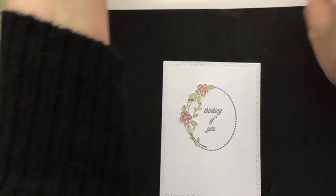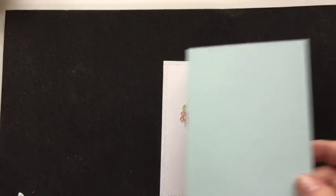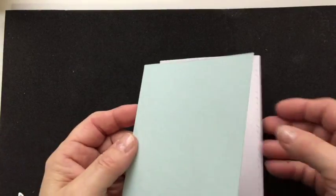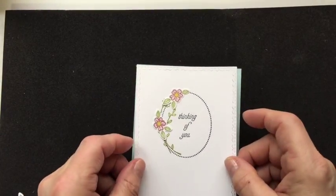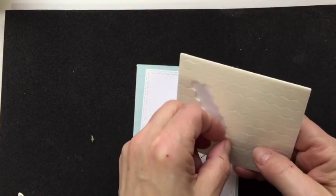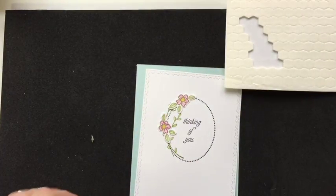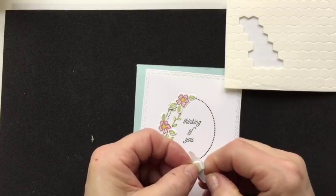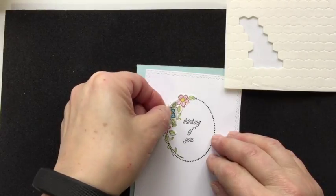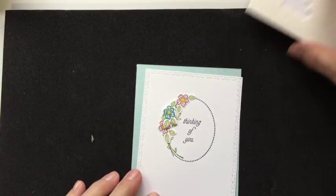Now I'm going to mount this onto a piece of Soft Sky, which is four inches by five and a quarter. I'm going to use Stampin' Dimensionals to do the pop-up flower — just put one on the back of my blue flower and position that in here, just like that, so it pops up.